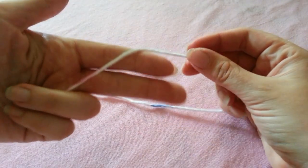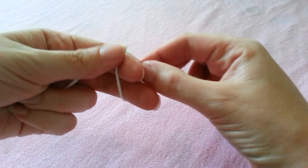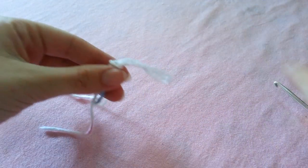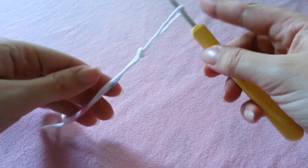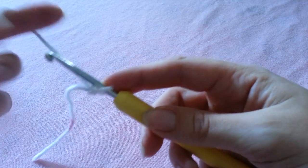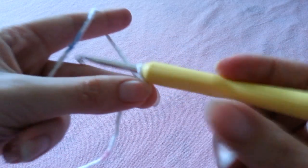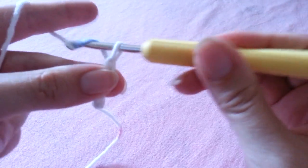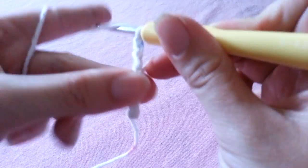I'm going to begin with a slipknot, and placing the slipknot on our hook we're going to start with a foundation chain. This foundation chain is going to be half of the width of your cup. So I'm chaining 12; however, depending on your measurements and your preference you will probably be chaining a different amount than me. Remember this amount is going to be half of your total width.